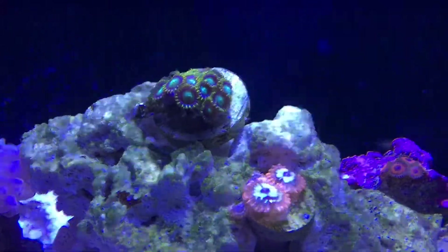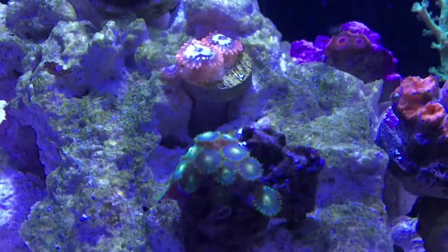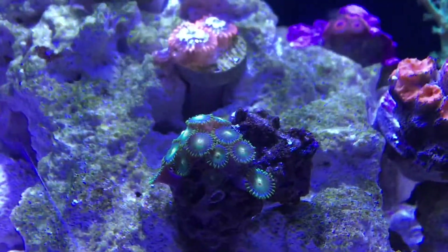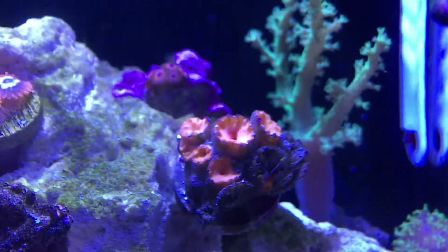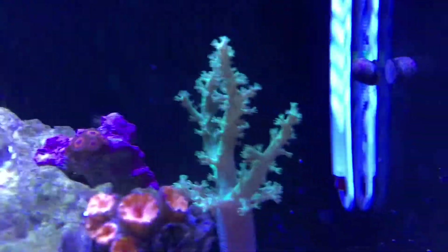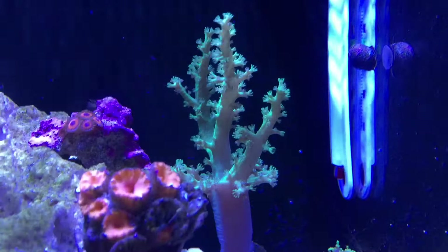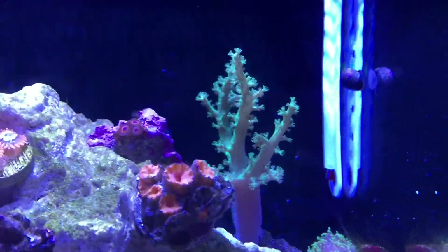Zoanthids are doing great, other chalices are doing great, and these zoas are doing great — I love these guys, just look at that. Sun coral up here for the day — I'm going to move him back down later, but he's doing good. The leather coral back there is doing great as well. I moved him back there so he could have a little less flow and extend a little more.